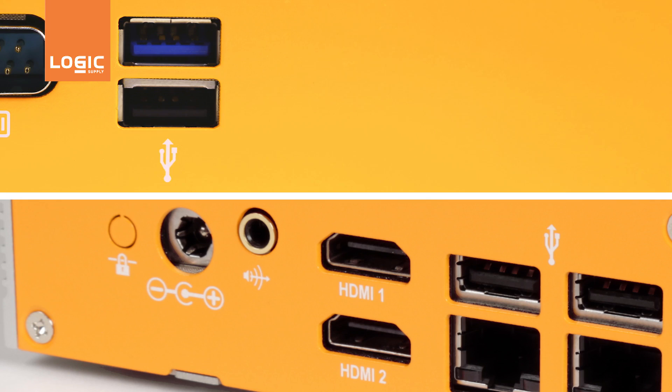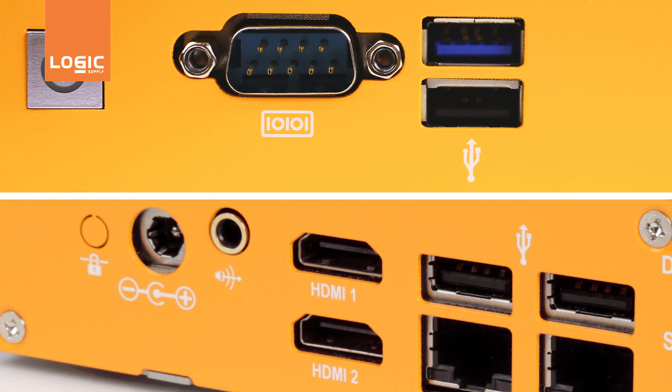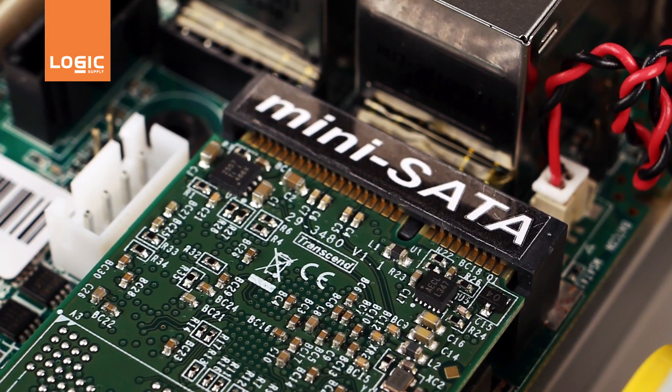Other onboard connectivity includes four USB ports, dual HDMI, and an RS-232 COM port. mSATA and PCIe mini card slots enable a range of storage and wireless expansion options.